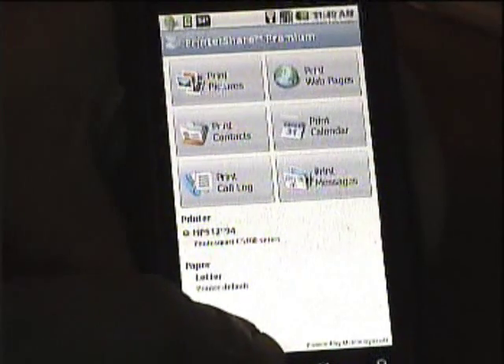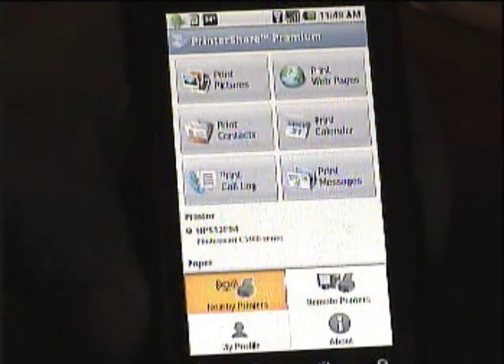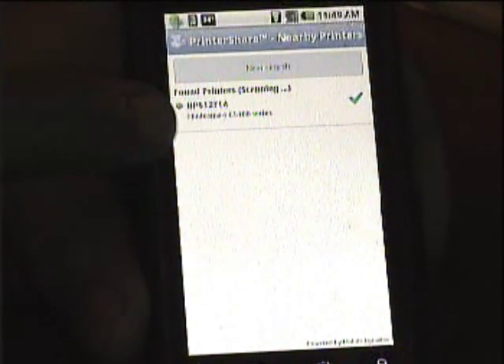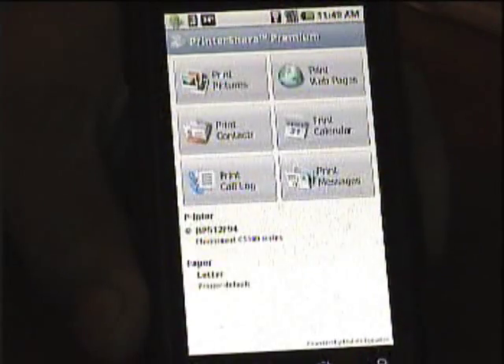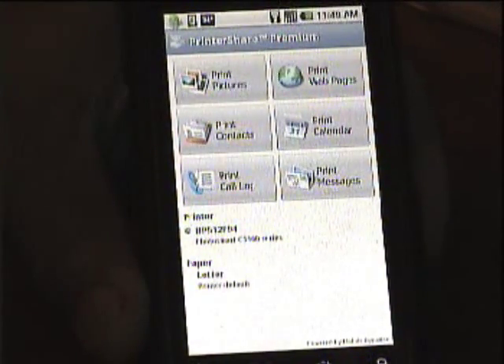Simply, you just have to push this menu key, click nearby printers, and it will seek out the printers. I already had one found and it's ready to print from that printer.